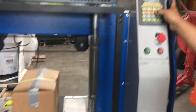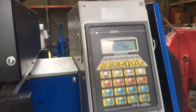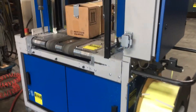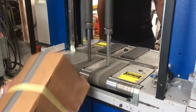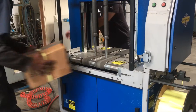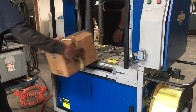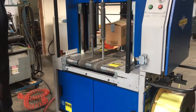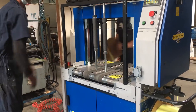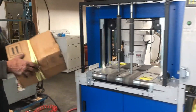Next thing we're going to do is change it to auto. Auto is for the structure box, and if you have like a blade point, you can do multiple boxes. Okay, so that's auto mode right there.